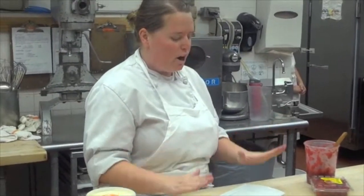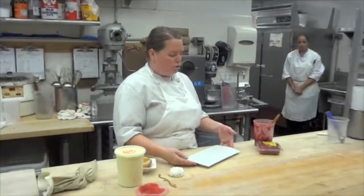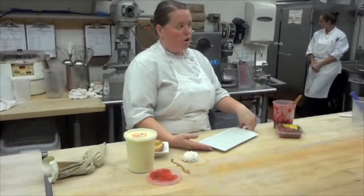I am demonstrating how we do our poached peach and vanilla ice cream dessert. This is a historical dessert that we have created in honor of Thomas Jefferson.